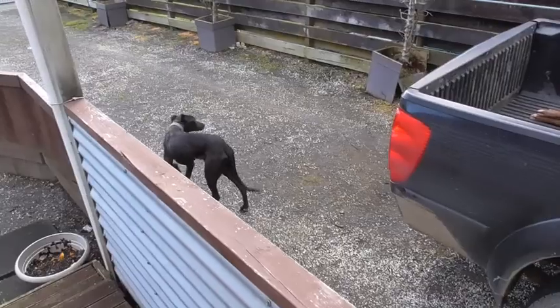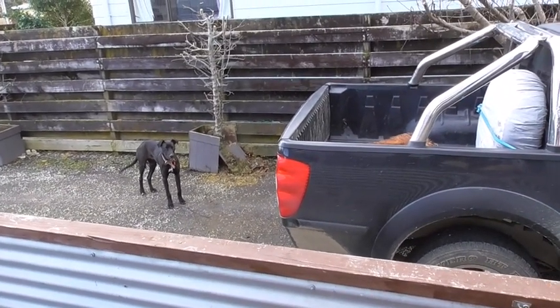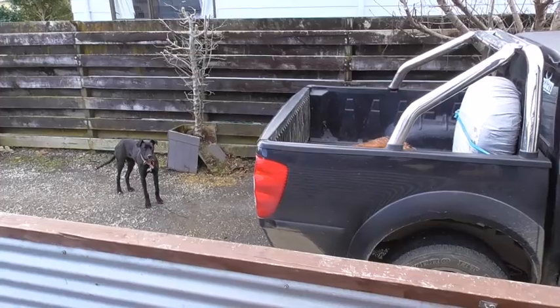I'm on babysitting duties today because it's school holidays. He knows something's there — something that he's been trying to chase since last time.